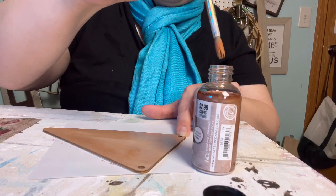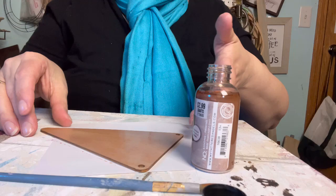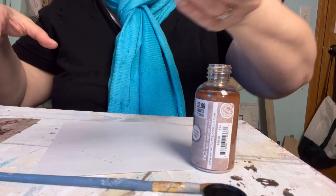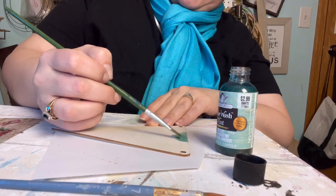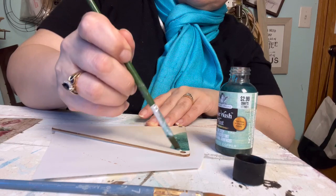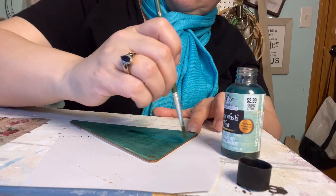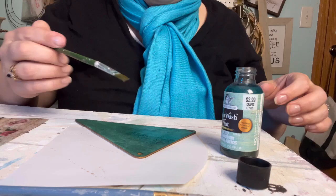Yeah, I'm like soaking the crap out of this at this point. Okay, so this is what the original wood looks like — it's got a deeper color. Let's see what the aged copper looks like. Well, there's definitely more color in this one. I don't get a copper feel off that — it's just green. Maybe when it dries a little bit, we'll see.